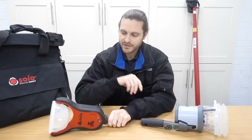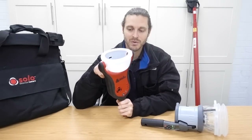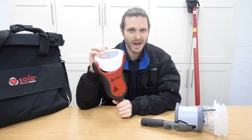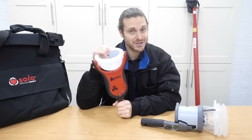Now one nice little feature that this has which the Testifier doesn't is the LED light on it. So it shines up. Now I was thinking to start with it's just an LED light. So when I spoke to Detector Testers about this first, they actually raved on about the light as if it was a big thing. I was like, it's only a light. But actually it's quite handy.